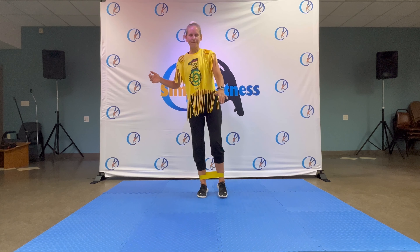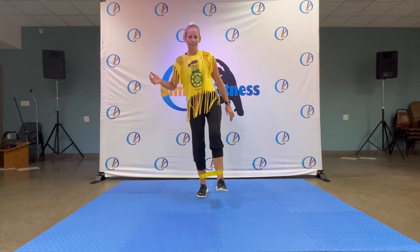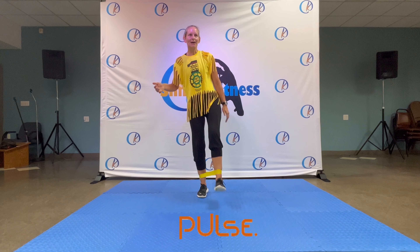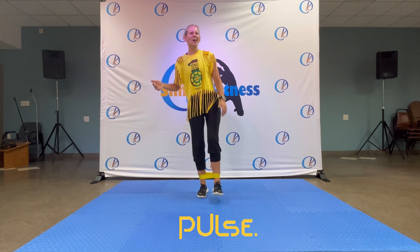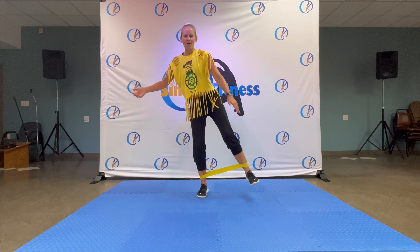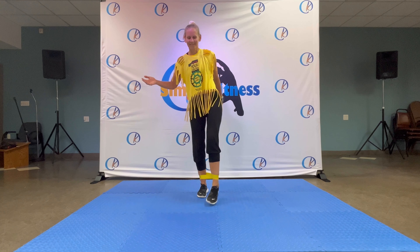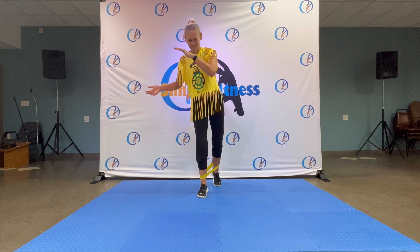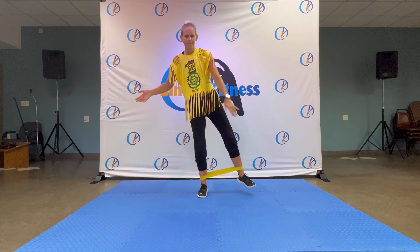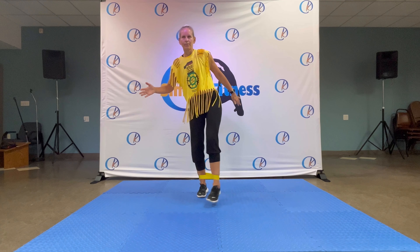And tapping forwards — leg lifts. Nice. And pose: eight, seven, six. We forgot the circles — let's do them now. Ready, here we go: round, tap, round, tap, round, tap — that's it. Sorry about that. Nice. Four, three, two, one.